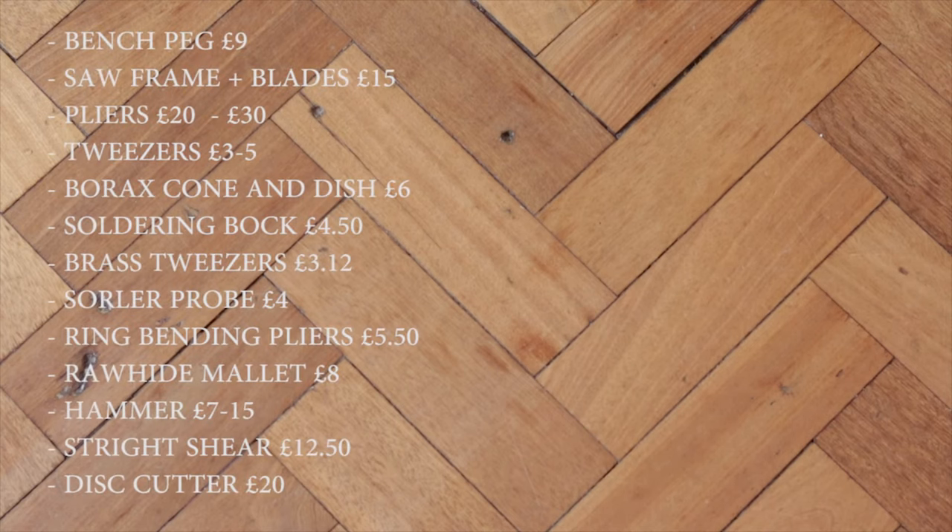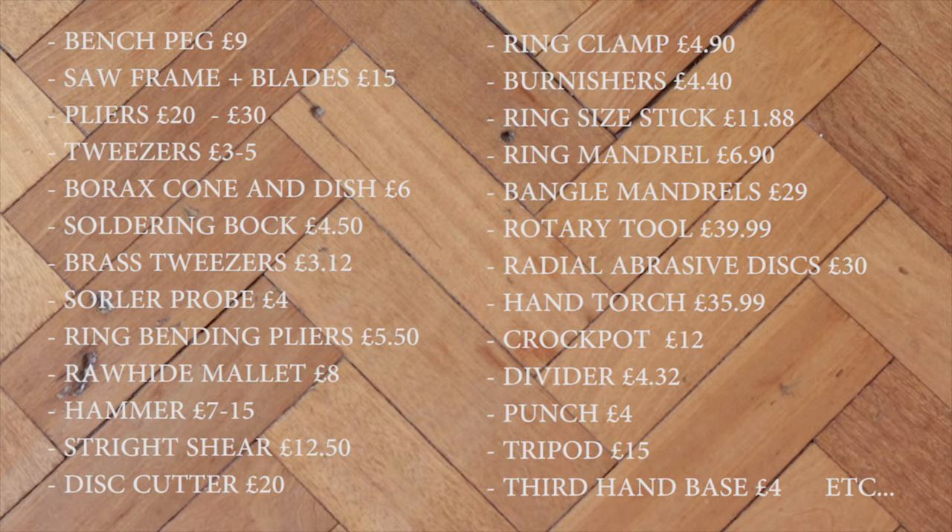This is just a guide — the prices will depend on where you live. I live in the United Kingdom and here I shop mostly at Cooks on Gold and Amazon. In the United States you'd probably be looking at Rio Grande — I know they have excellent supplies and tools, so that would be the best place to go.